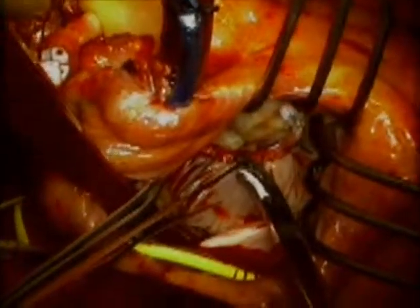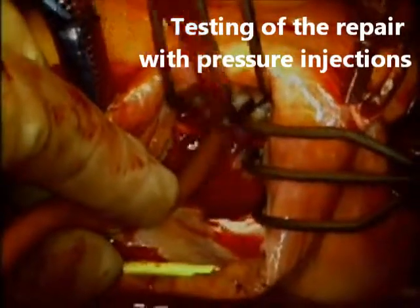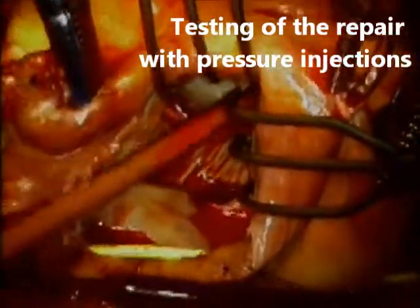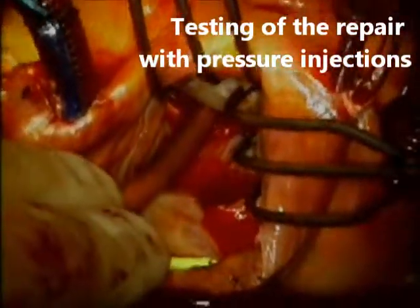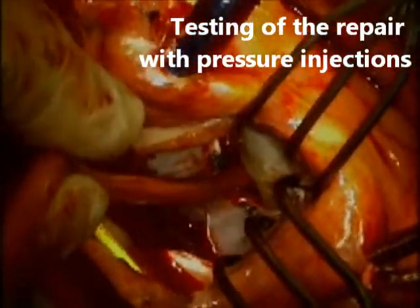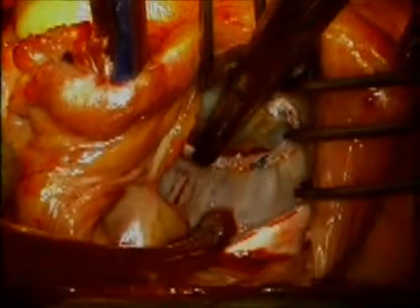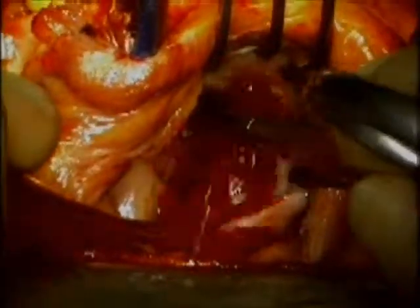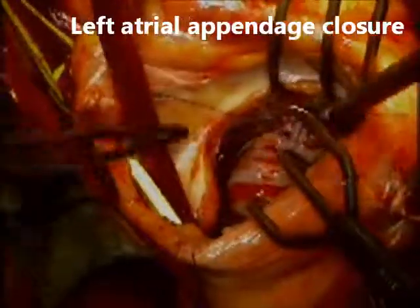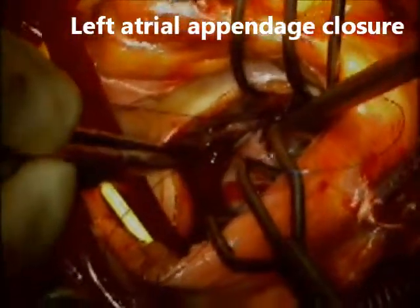To proceed with our moment of truth, I use a red rubber catheter with a bulb syringe and inject saline solution into the ventricle under pressure to see if the mitral valve can hold the pressure with no leak. As you can see, the valve here is perfectly competent, and if I push on the anterior leaflet you can see how the saline squirts out of the ventricle under pressure. This finding gives you good confidence that your repair is of good quality.